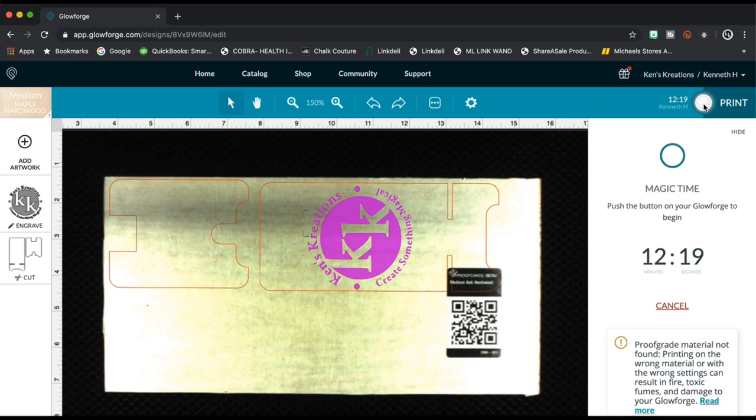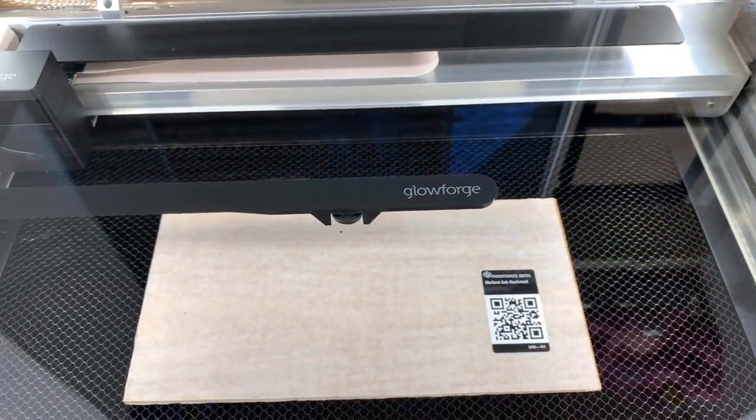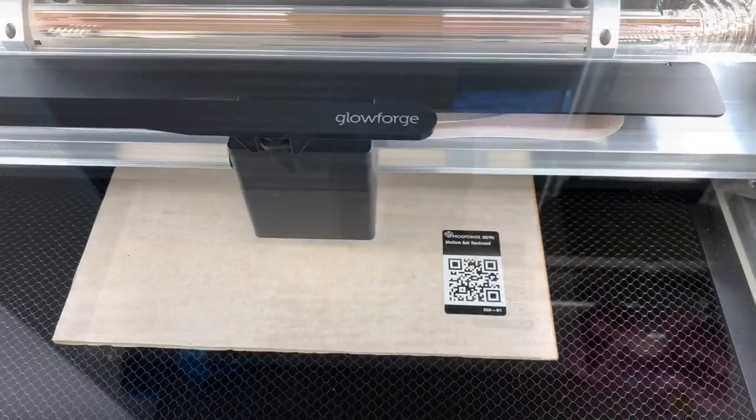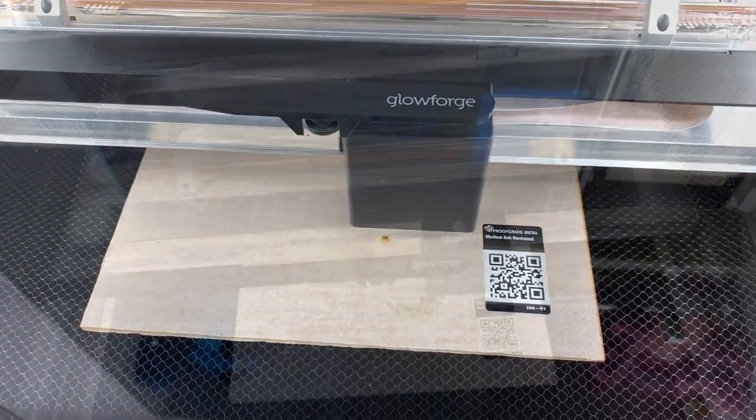Go ahead and hit print. It tells us it's going to take 12 minutes and 19 seconds. Go ahead and hit that button. The Glowforge will take off and start doing the etching first. This does take 12 minutes and 19 seconds, so we're going to speed this up.